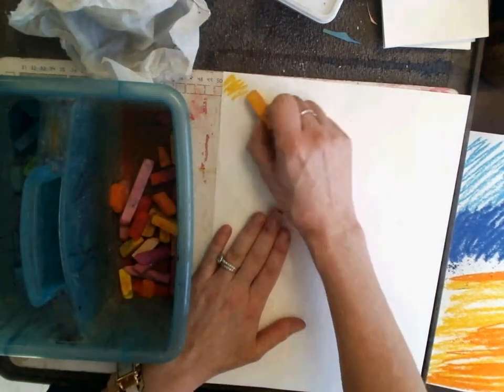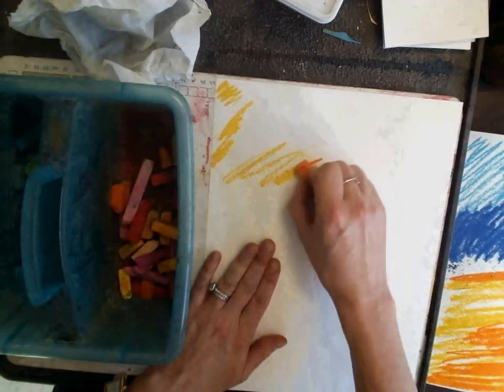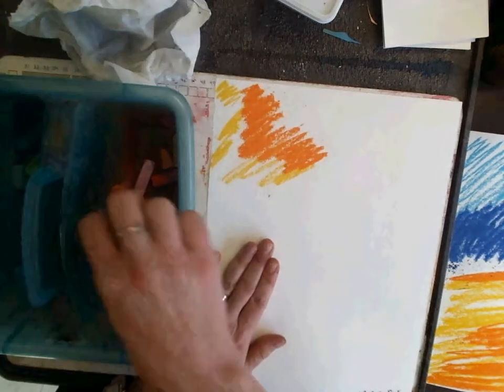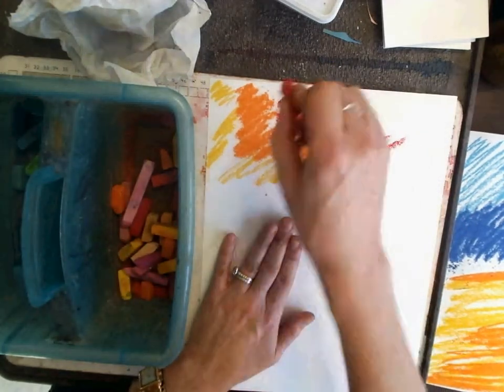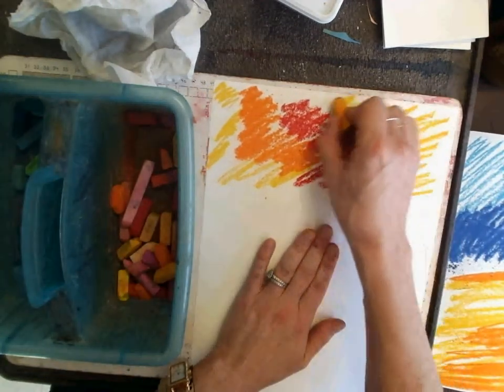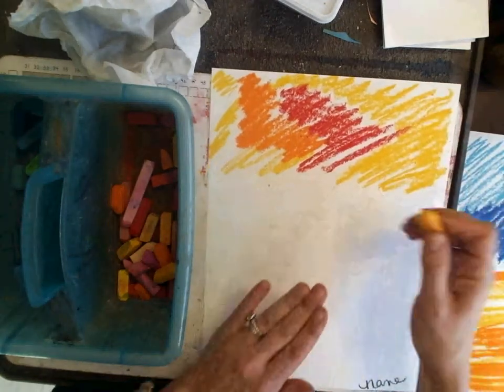When I use chalk, I just kind of do patches of color. Chalk is mainly powder without much binder in it, whereas an oil pastel has a lot of binding in it and makes it more oily. Chalk is really powdery. So I kind of just fill it in with patches of color, and I want my horizon line to not be in the middle.